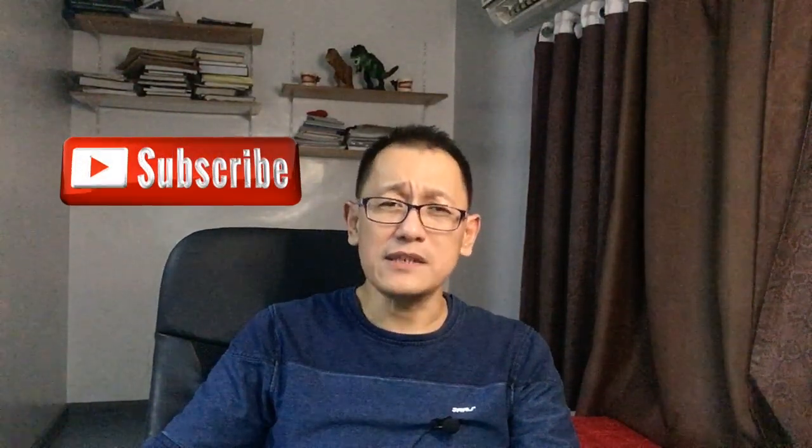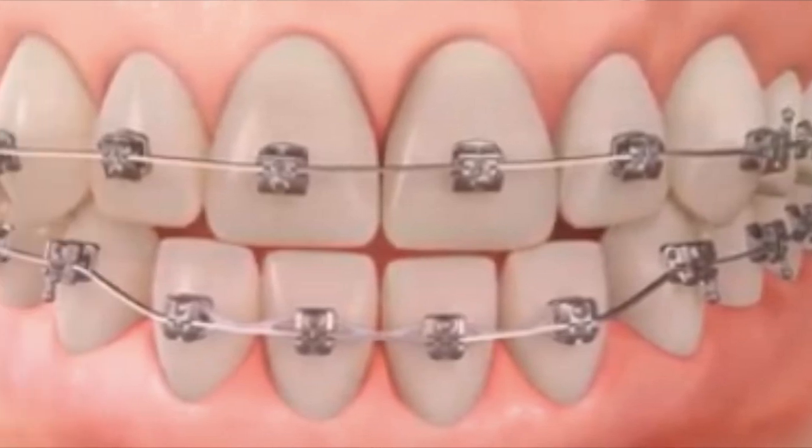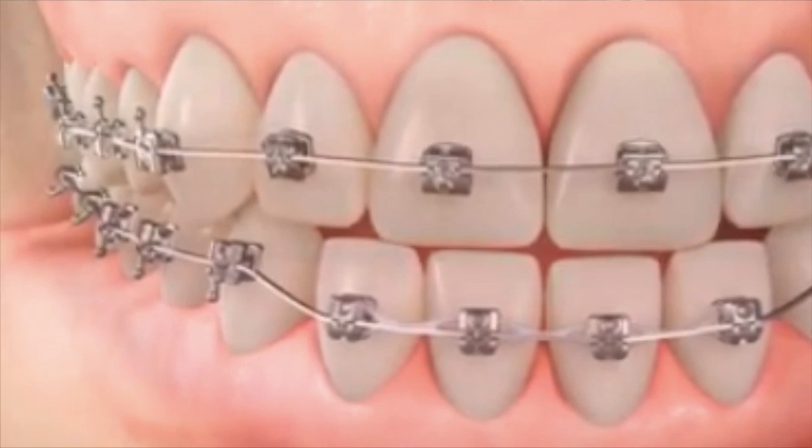This gives the whole mechanic an increased friction reduction produced by the whole system. This makes the treatment very efficient — it reduces treatment time and gives a very comfortable feeling to the patient while their teeth are being treated. This is the latest modern design in orthodontic brackets.